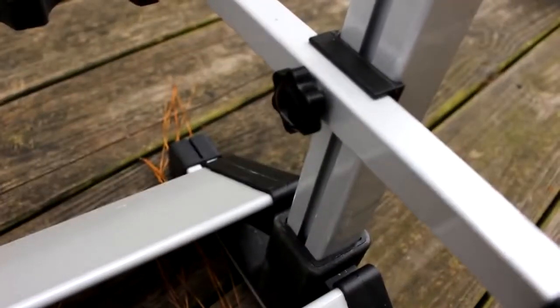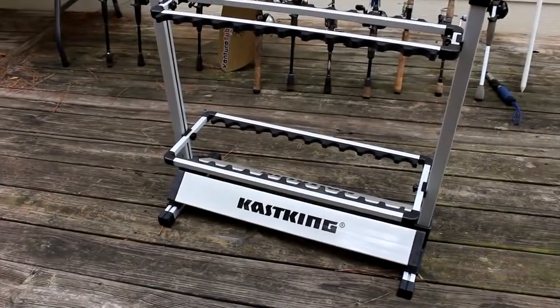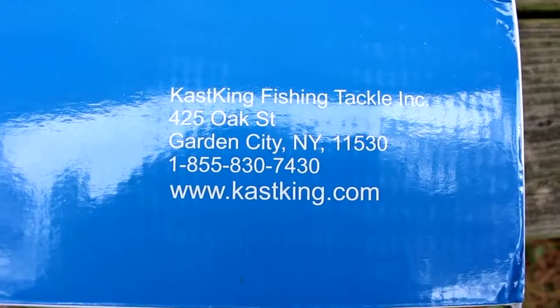It's very easy to put together. There's no tools required — you can put it together by hand. It's got a really nice sturdy base to it and I just think it looks awesome. These guys are coming out of Garden City, New York.